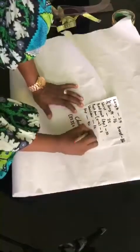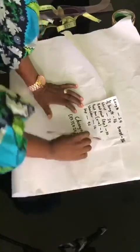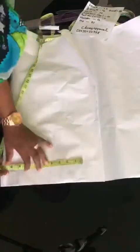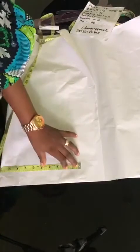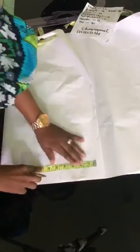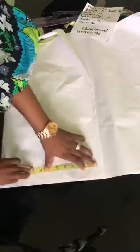Now my hip measurement, which is 40 — 40 divided by 4 will give me 10. So I'll place my tape to make sure that I get 10 here. Can you see that 10? And then I include 2 inches allowance, which gives me 12. So we are good to go.